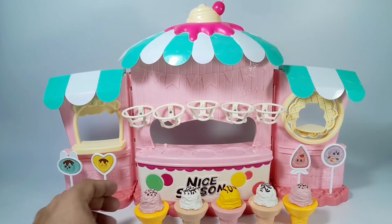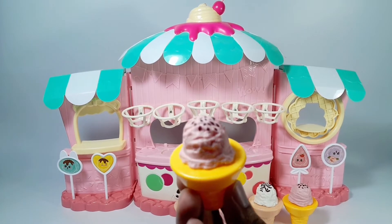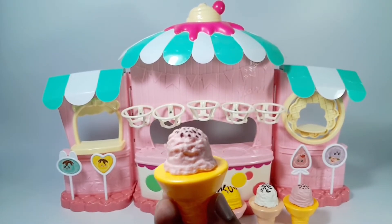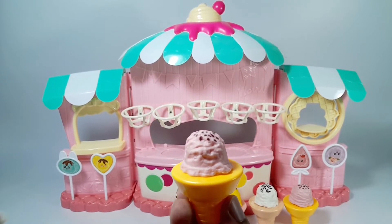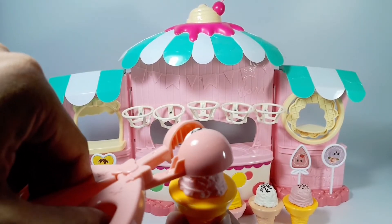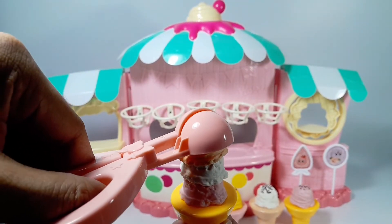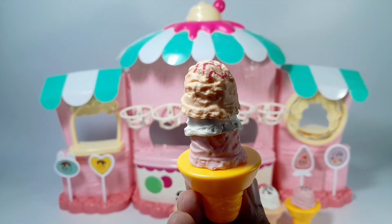I want to eat the strawberry ice cream. I change my mind, I want to eat them all. Let's add vanilla ice cream. Let's add more. There you go — a very delicious ice cream in a cone.